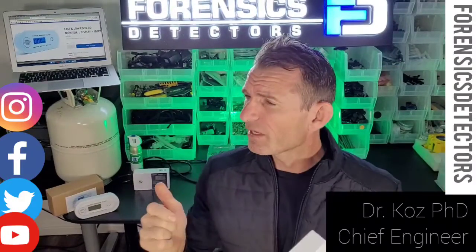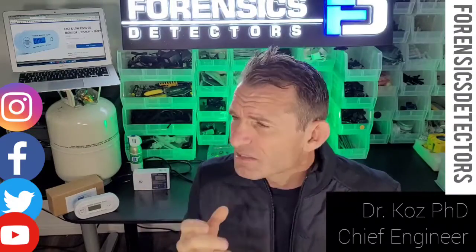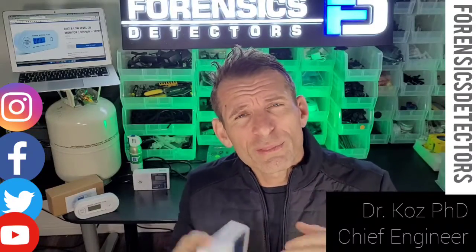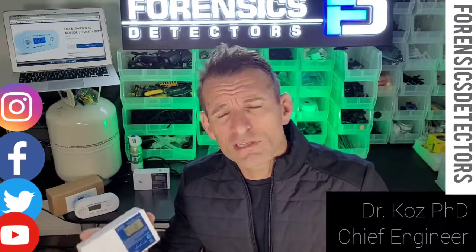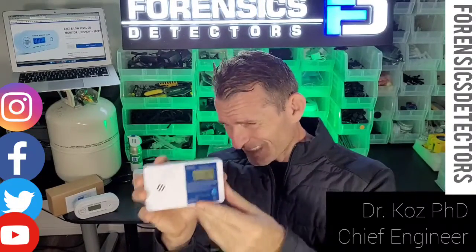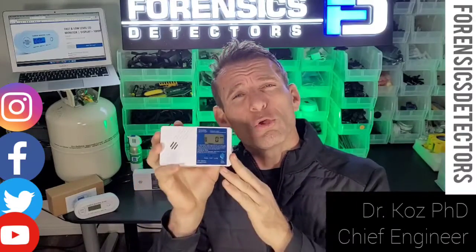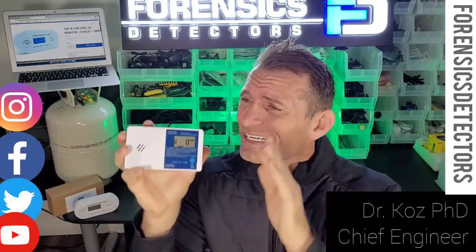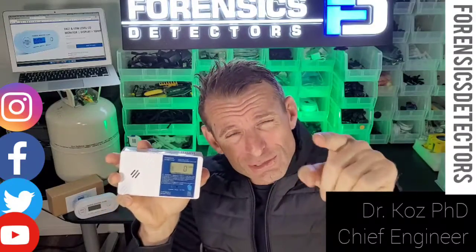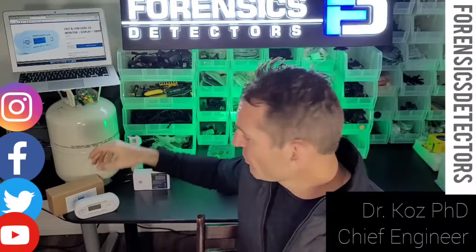You have to ask yourself: if you're an older person, sensitive, and on an oxygen system, you're going to be much more sensitive to carbon monoxide effects than a middle-aged healthy person. Likewise if you have children. These low-level detectors are a fantastic complement to a UL2034 — they give you an earlier alarm. This alarm is at 25 parts per million within 60 seconds. Do your research — it's an invaluable piece of equipment to have in your home.